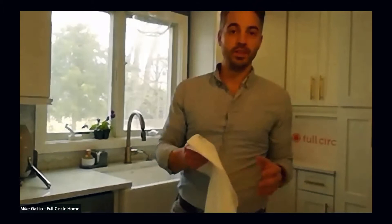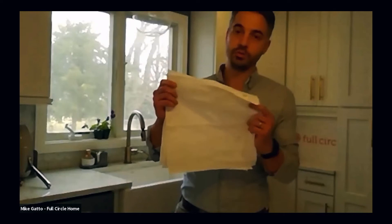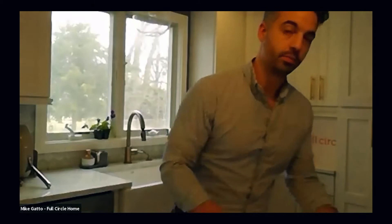The next item in this capsule collection is a dishcloth made of completely organic cotton — also compostable — it's a set of three. We have a scrub and a scour sponge, which is made of coconut husks and natural latex. It's a really beautiful looking product that works really well, and again, completely zero waste.